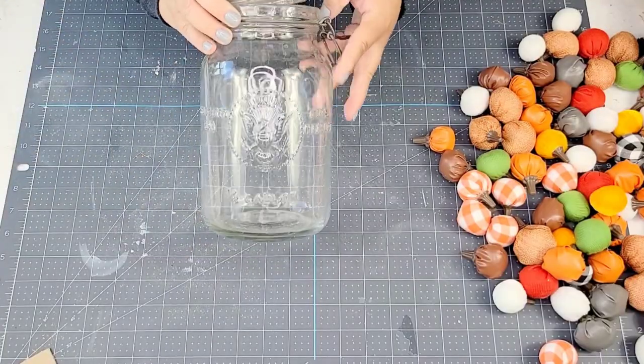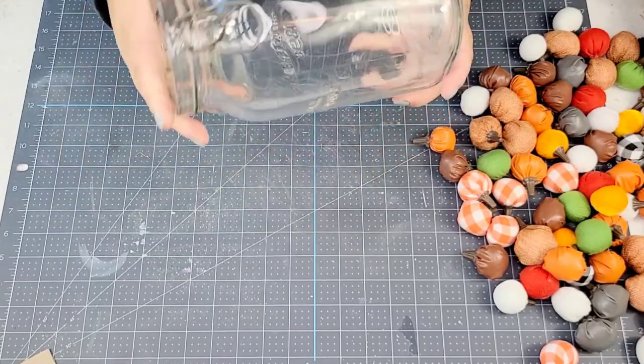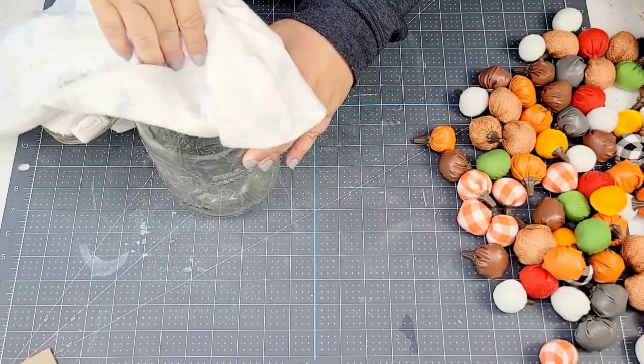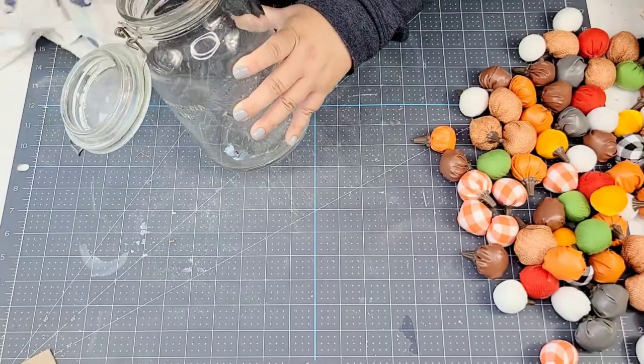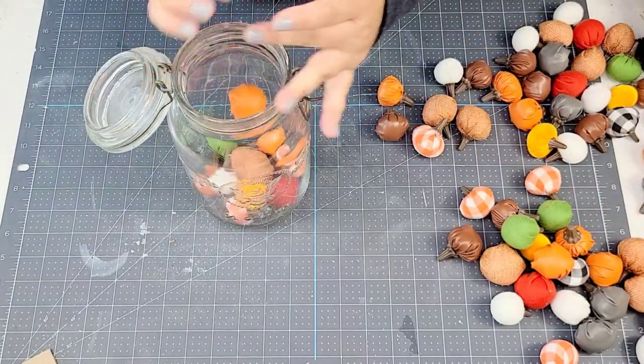We are going to start with this jar. I thrifted this several months ago — probably over a year now — and I used it before for a centerpiece. Today I'm just going to dust it off. No major cleaning needed, and then we're going to fill it up with some of these pumpkins.